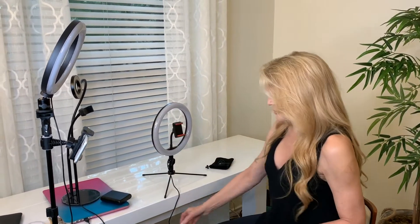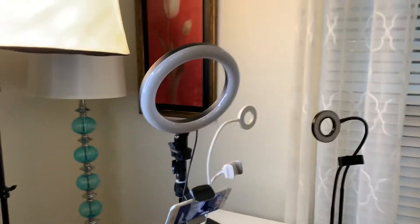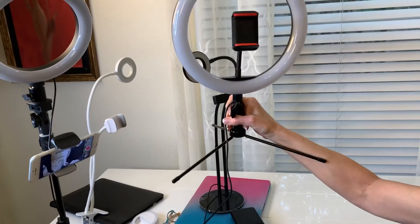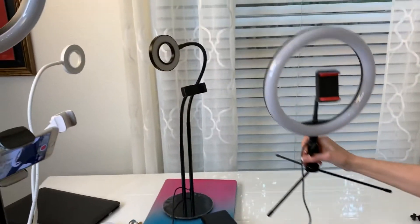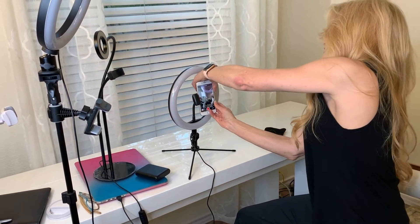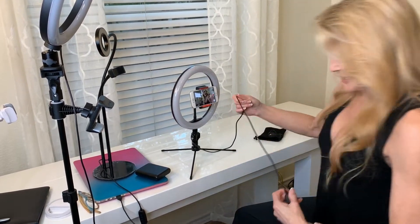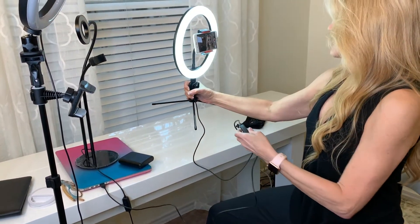The rim on the Diva is a little bit wider — the circumference. This selfie stick light is 8 inches, and this one is 10.2 inches. It's got a nice base. The reason this one is so good is the light surrounds you — that's like everyone's goal, to be in the light. This one is just beautiful.